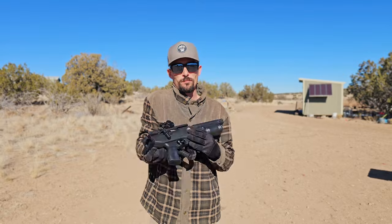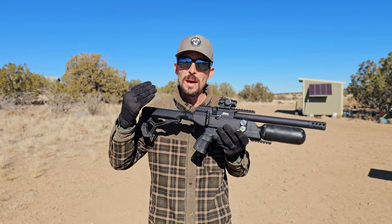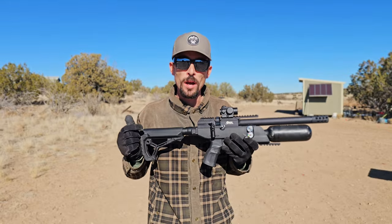The BRK Pathfinder is probably one of the best all-time hunting PCPs. In this video, I'm going to tell you guys why I think so.